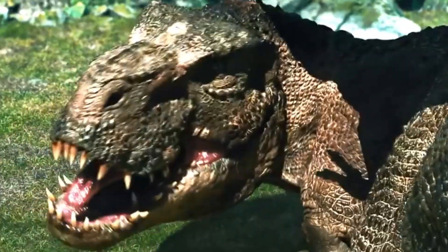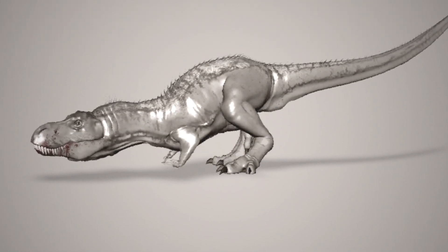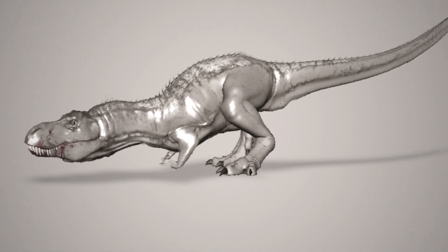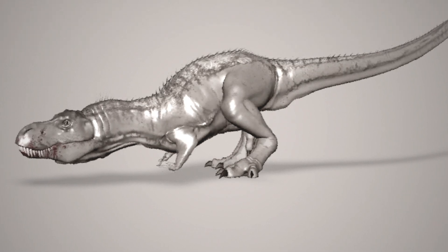In 1970, British paleontologist Barney Newman posited that the arms actually served as braces to prevent the front of the body from skidding forward as the animal rose from a prone position using its hind limbs. During such activity, the forelimbs would have been extended in an action reminiscent of a push-up.